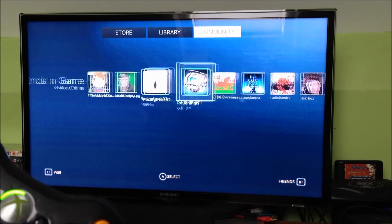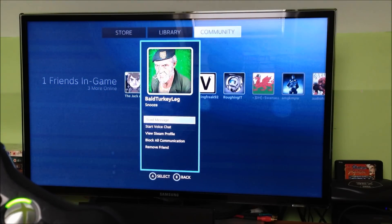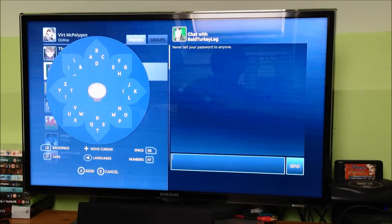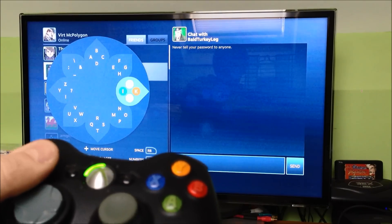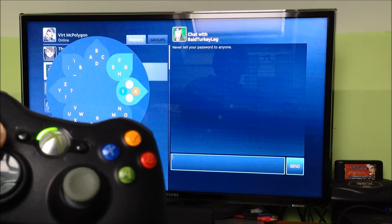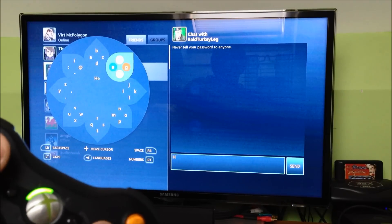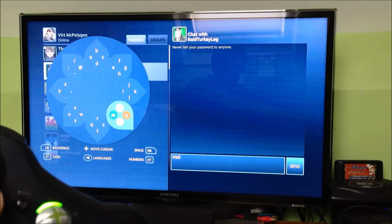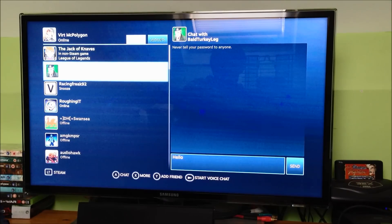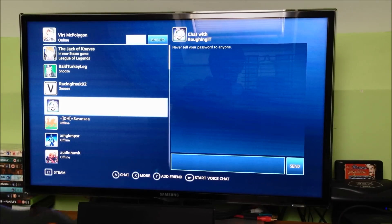You can see your community — your friends list, who's online, what they're playing. You could chat to them: send a message, start a voice message, view their Steam profile, or block a friend. If I start a message, you get this new little interface on the left-hand side, which is how they input text from a joypad. It's actually quite useful — you move the left analog stick around and the A, B, X, Y buttons become associated with different letters. So it would be quite easy to type 'hello' — H-E-L-L-O — just like that, quite quickly, and send the message.